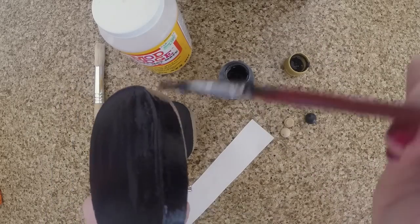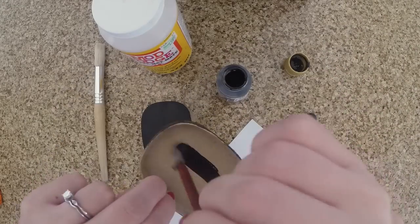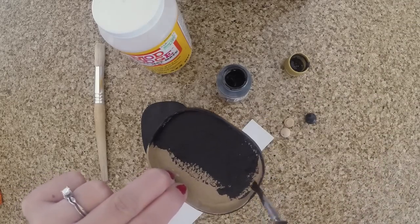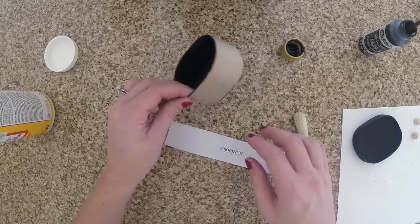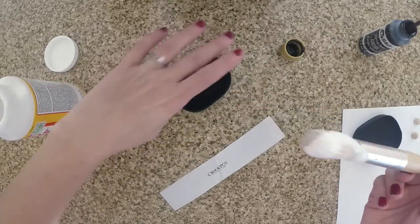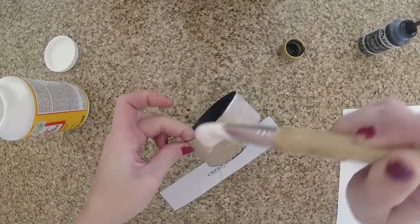There are a lot of fun different colors for crock pots these days, so feel free to do pink, purple, blue, red, and then you want to put that aside to dry. Take your Mod Podge and stick it around the paper mache box so you can stick on your printable.